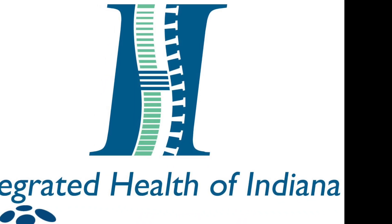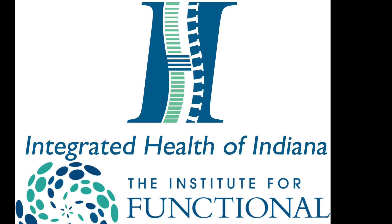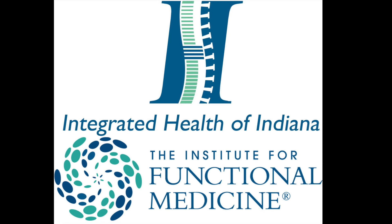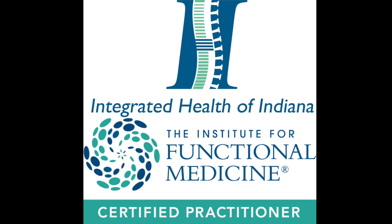This broadcast does not constitute a doctor-patient relationship. It is intended for educational and entertainment purposes only and is not a replacement or substitute for care. If you are having issues, please seek a qualified professional trained in functional medicine. We would be happy to be of assistance with both in-person and virtual consultations. Thank you.